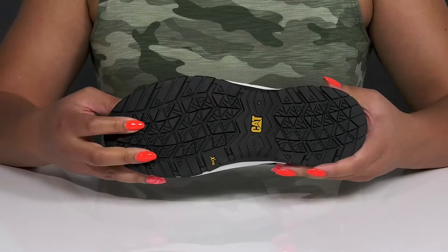It's all on top of an oil and slip-resistant synthetic outsole that has grippy lugs to keep you sure-footed with every step.